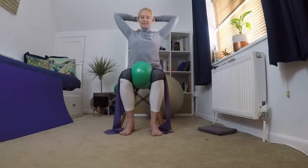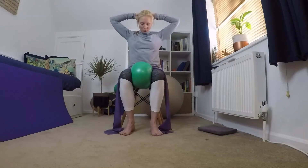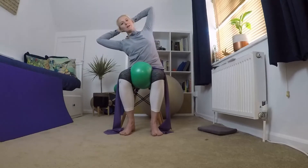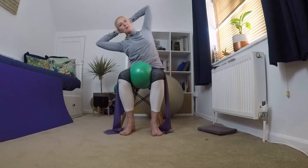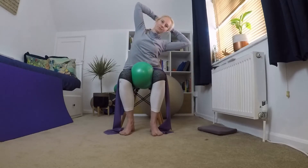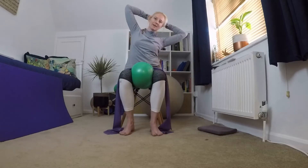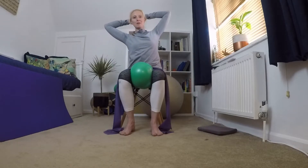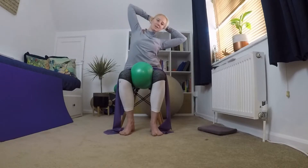Now we're going to go side to side. Make sure you're not pushing your neck forward — keep pushing your head backwards into your hands. Just go to the side, come back to the middle, and the other side, back to the middle. Final one to each side: over, back to the middle, and the other side, back to the middle. Bringing your arms back down.